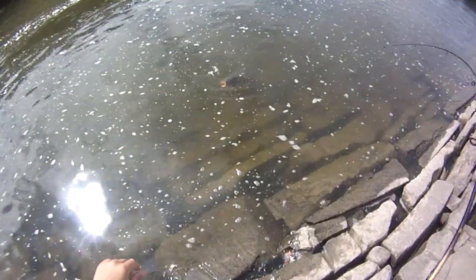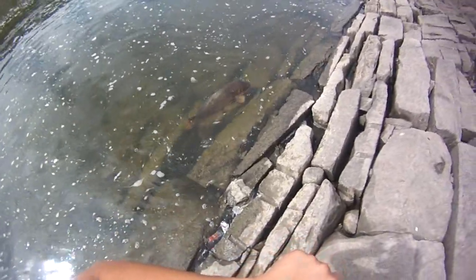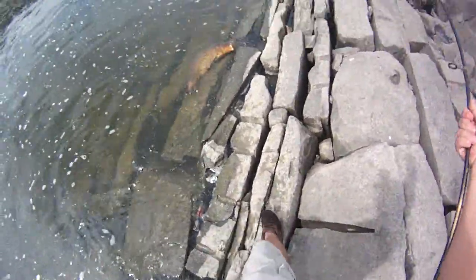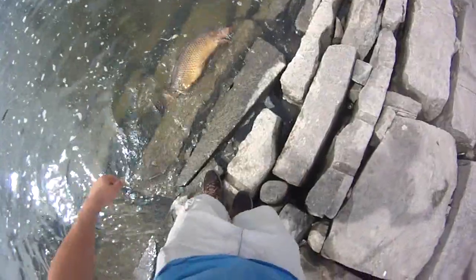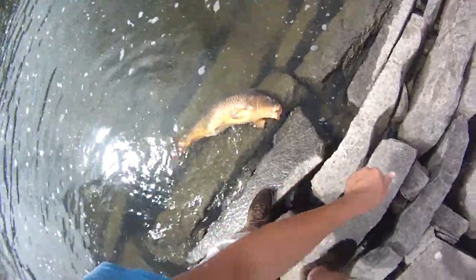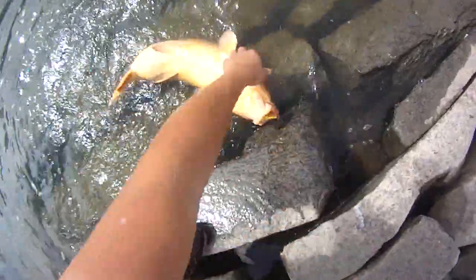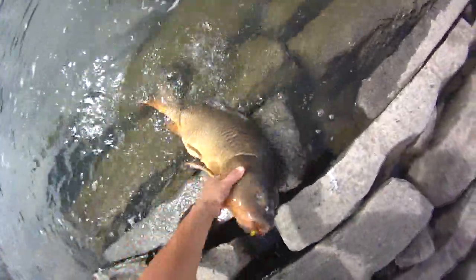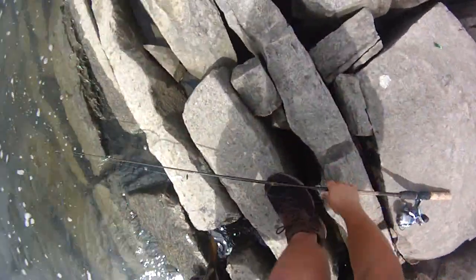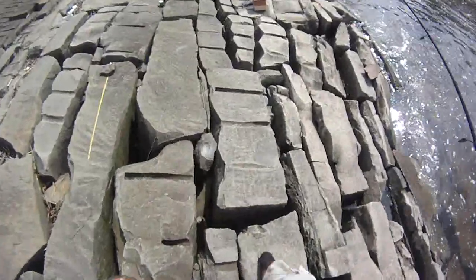Whew, big carp! He's gonna go 20 pounds solid, maybe I'll weigh him. Carp on a bucktail jig — that is cool. Big carp. And people keep telling me these 20 inch carp are big, but they really aren't — this is a big carp. Carp that are three feet or close to three feet are big to me. See there's the bucktail jig — he bit on a lure. Still a lures-only episode. Heavy carp, holy cow, huge carp.